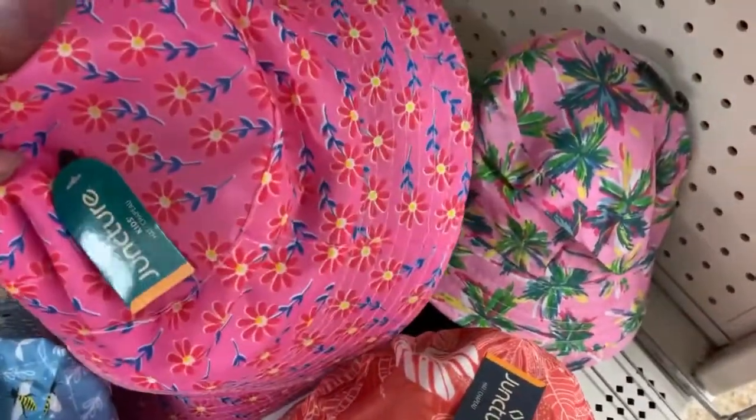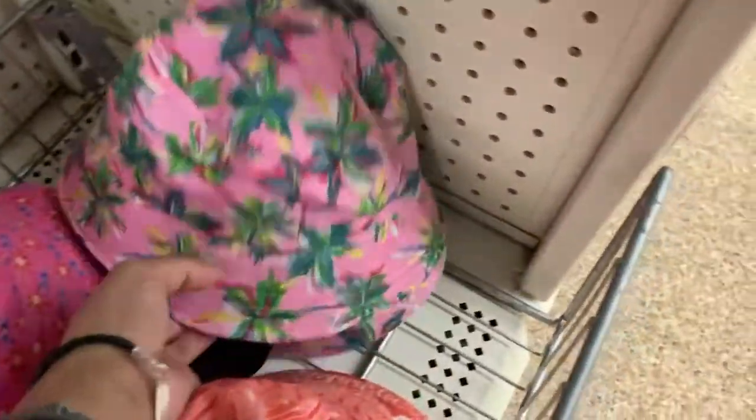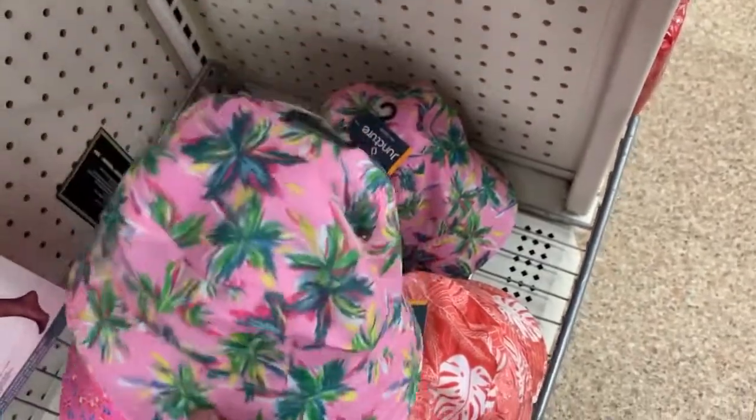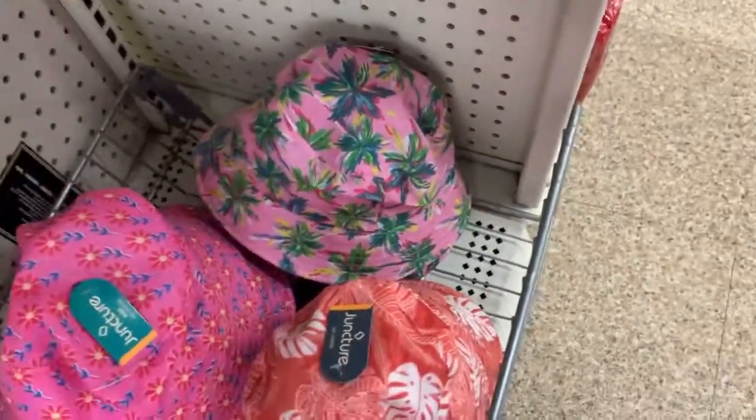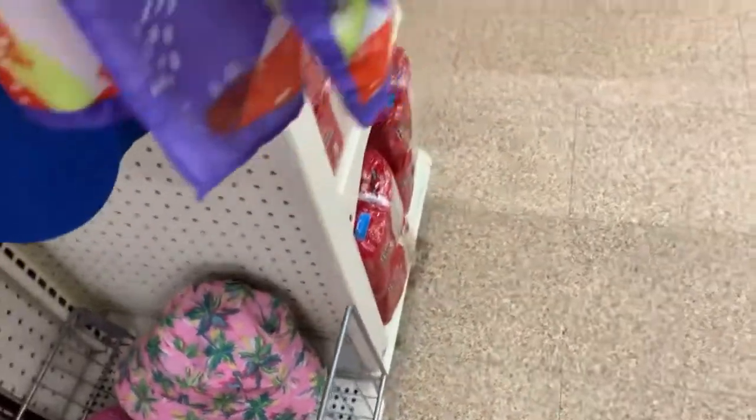I did try the light pink one — that was the first one I tried. And the far right hat, that one I did not try. Let me know in the comment section below which one would look best for me and which one I should buy at the Dollar Tree.